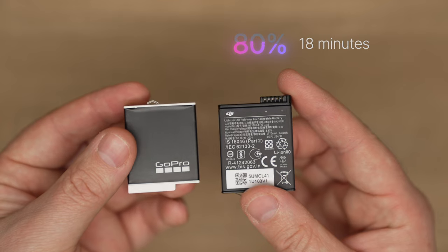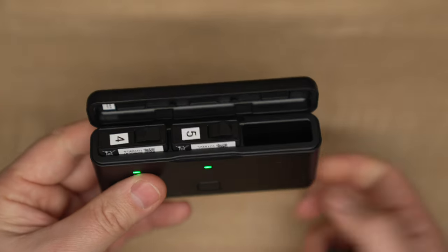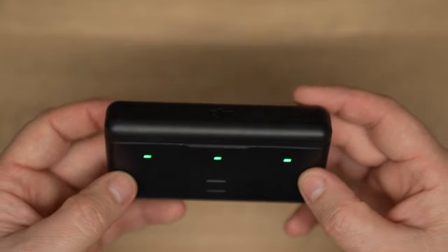For charging, the Action 4 has PD fast charge — 18 minutes to 80%, which is very good. The GoPro has no fast charge at all and is really slow to charge. However, the GoPro battery lasts around 160 minutes versus 155 minutes, so GoPro has done a lot of work on battery life — a big improvement since the Hero 11. The Action 4 also has a battery charging case that holds three batteries with PD charge, letting you get all three up quickly for a few hours of recording. GoPro doesn't have that option yet.